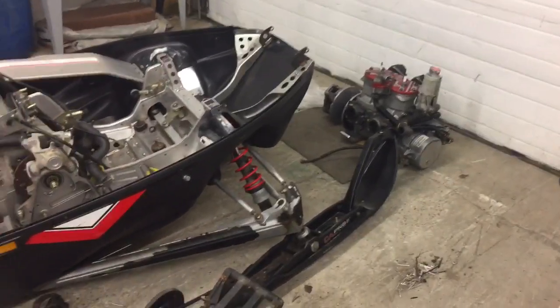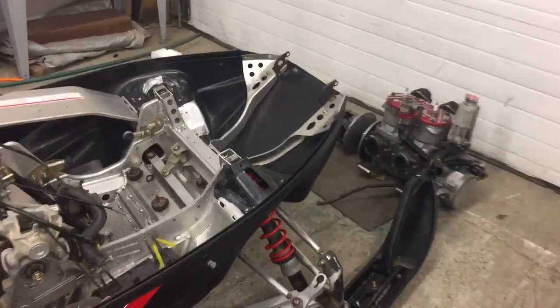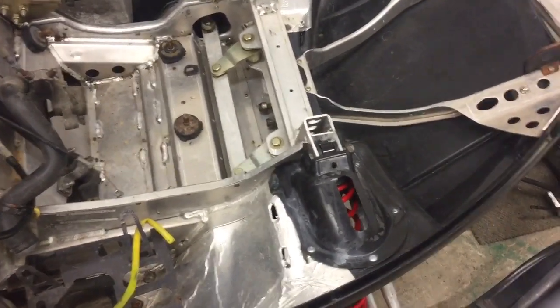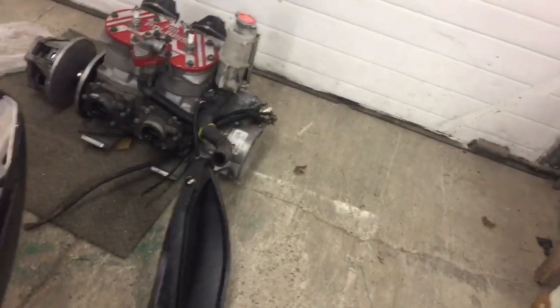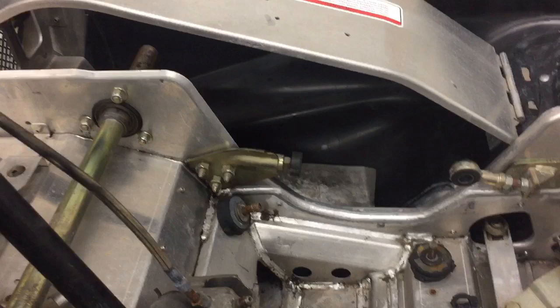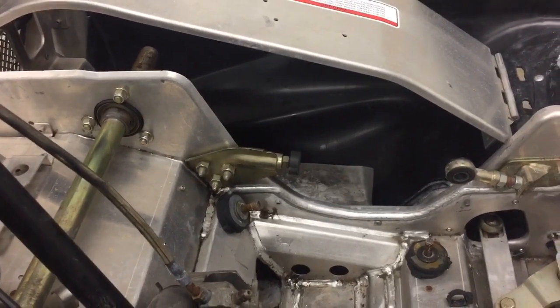Got the front suspension stuff on. I tried to test fit the motor - it doesn't clear the bolt head. Obviously that needs clearance for the oil pump. That torque stop there sticks out too far, so that doesn't work with the big block motor. Figured that out.